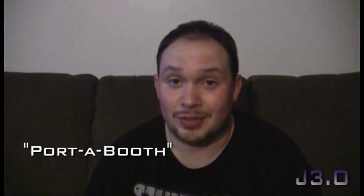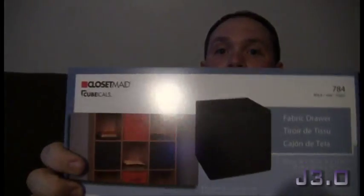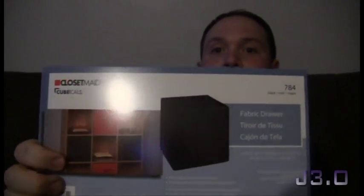A port-a-booth is not a port-a-potty. You can go to any retail store — usually Target is where I got mine — and you can get a closet-made cubicle, these little wooden shelf things with drawers. They look like this; they're flat and drawn in the front. The reason you want to get this is because it's very, very small and collapsible.